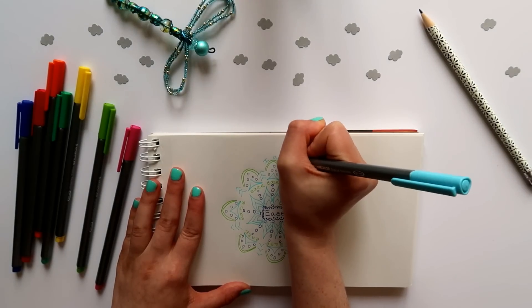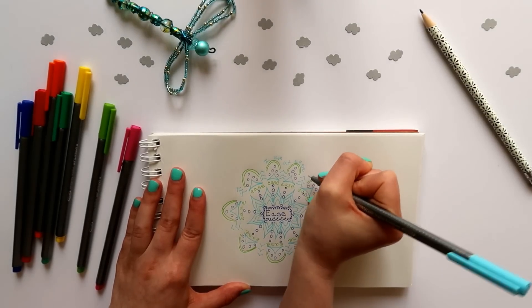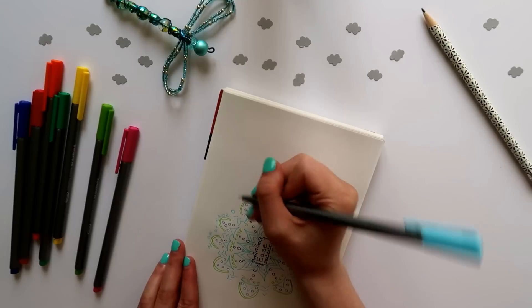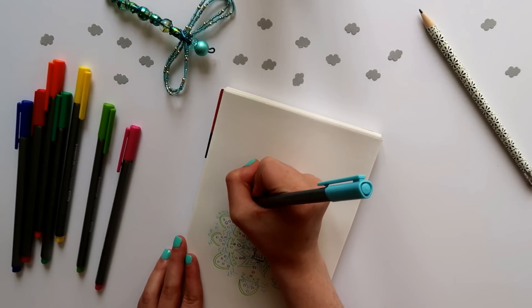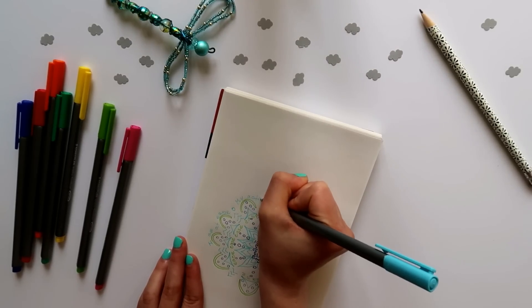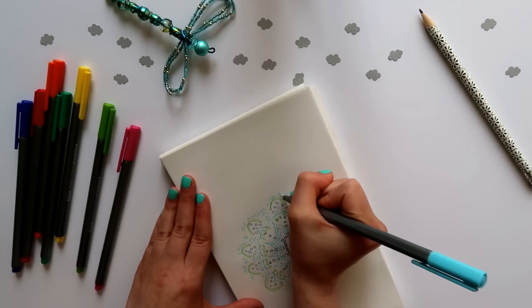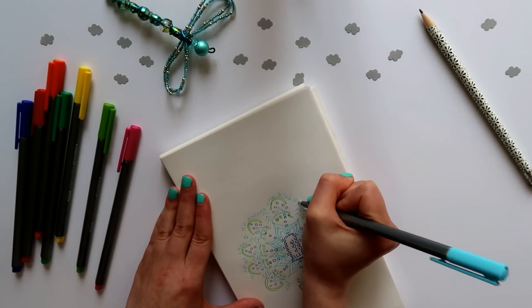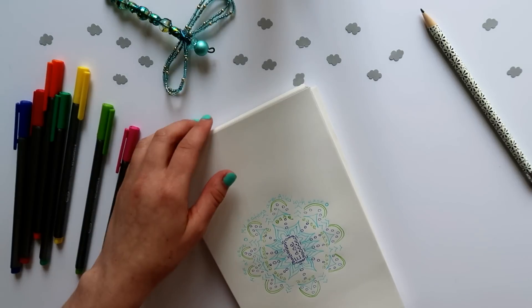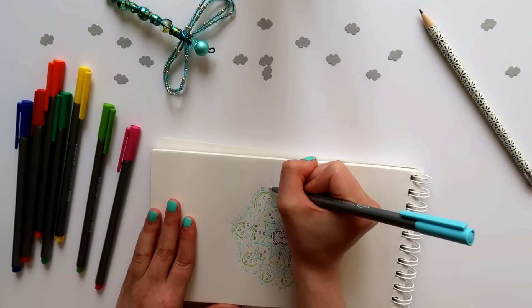As we near the end of our time together, something you can add to your drawing are sentences, if you feel comfortable doing so. These sentences can incorporate your intention in some way. For example, I added statements about my intention: 'I embody ease always,' 'I am at ease,' 'My actions are filled with ease,' and 'I can approach life with ease.' This can be a final way of focusing your energy on your intention and solidifying what it means for you in your everyday life.